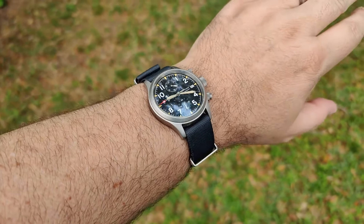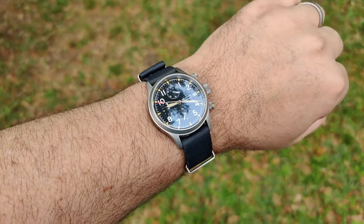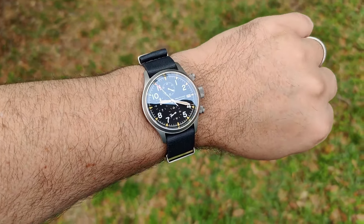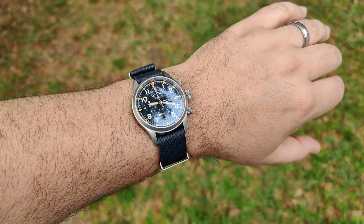I like these nylon straps so much that I bought two of them in the same exact color — that's how much I like it. I think it just works on a lot of watches, including this one. Let's go back inside and get back to this review.